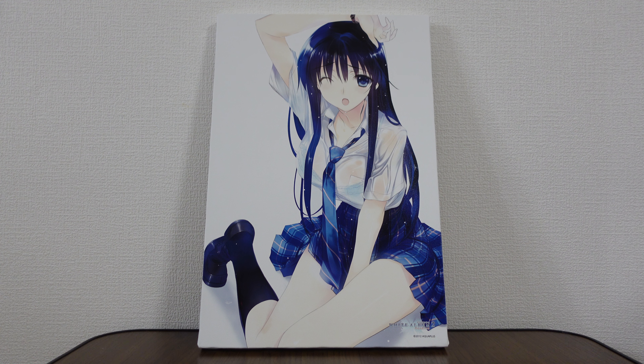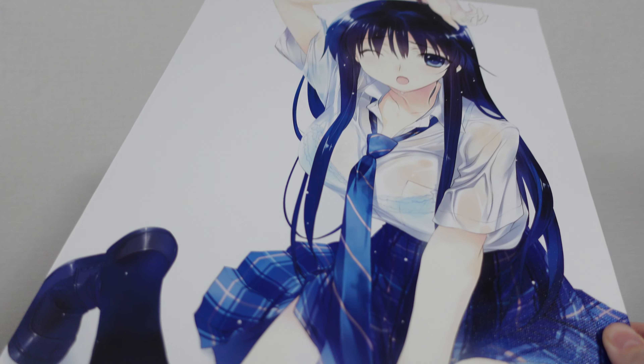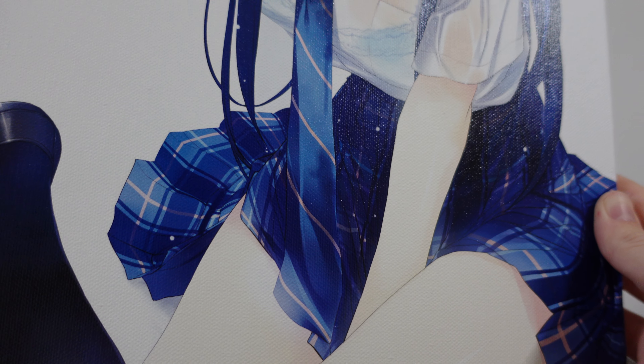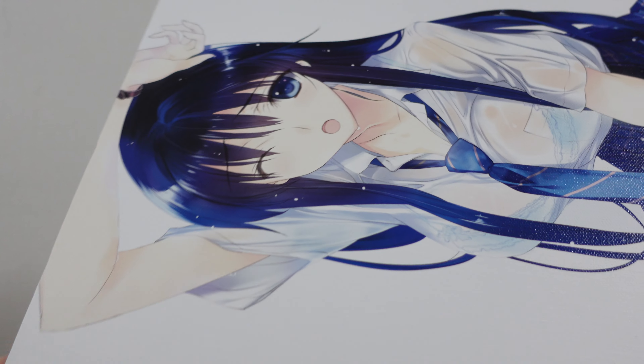The canvas itself is really, really pretty. You can tell that the art is high quality from afar, but if we bring it up close, even up close, the quality of the printing does not go down. It's not pixelated whatsoever. It's really beautiful all around.